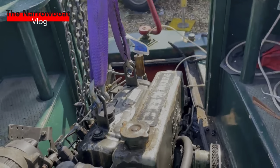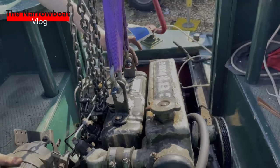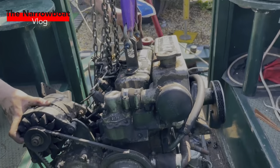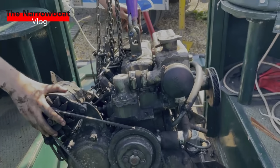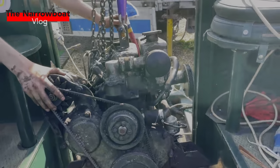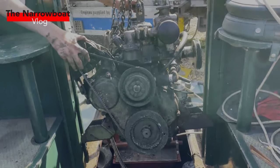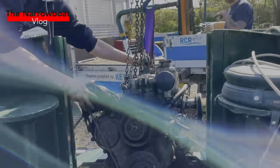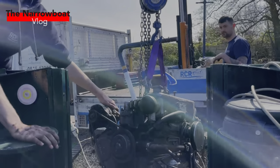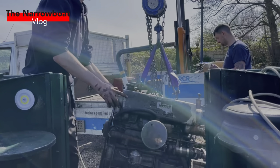So here we are — this is the engine coming up the boat. The RCR have done a great job so far of removing the engine and the engineer's been fantastic. We did get some GoPro footage as well but we're having a slight technical issue. I would like to show you a time-lapse of the engine coming out, same as I did with the pram cover, but unfortunately due to technical issues I can't access either of those videos. But anywho, you can see the engine coming out.